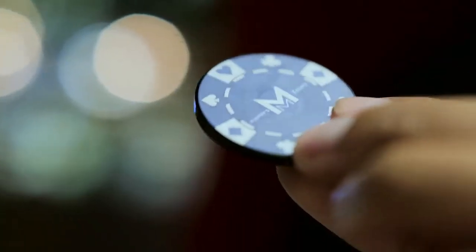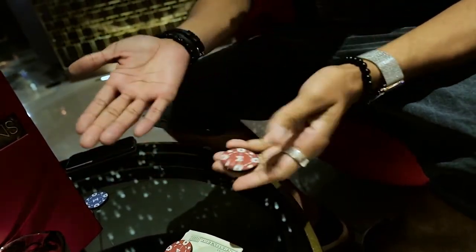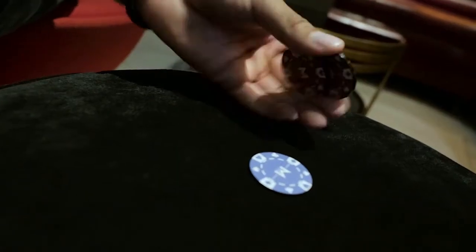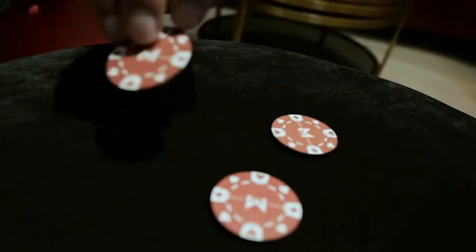Just to get you started and get the creative juices flowing, we've included six uber-visual, very practical pieces of magic that you can't get anywhere else other than this set. So whether you're a beginner, a hobbyist, or a seasoned professional, you can always catch them off guard with Sucker Punch.